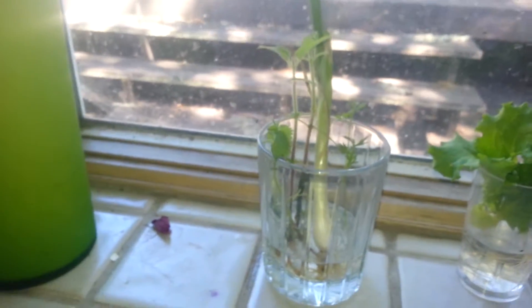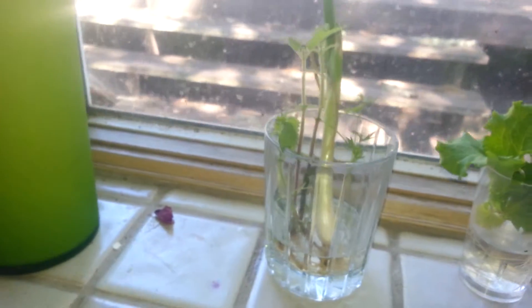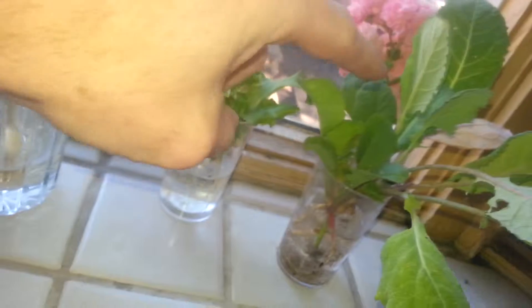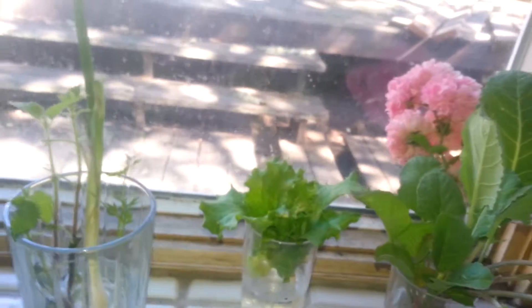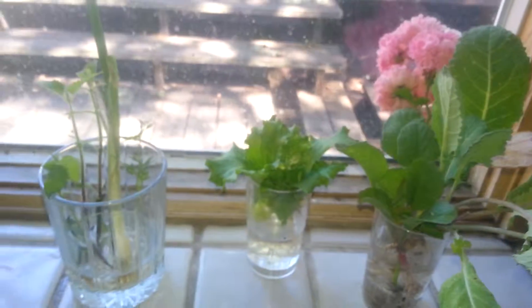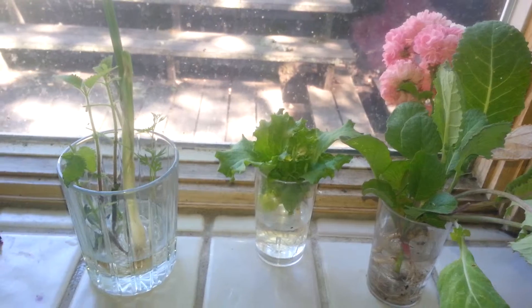You can fill as many as you want in the cup, as many as will fit. Right here is a little carrot, lettuce, two radishes, collard greens — all growing in just water. And the flowers are just pretty flowers. That's all. Grow vegetables in water.